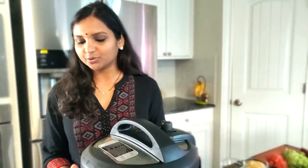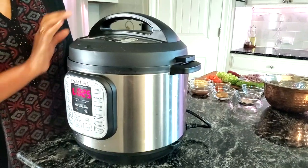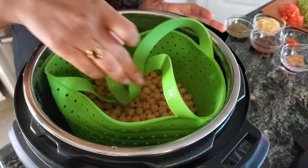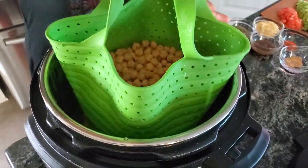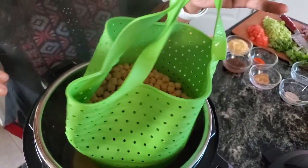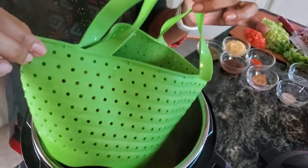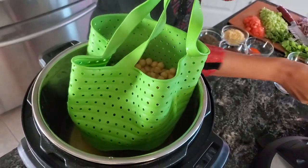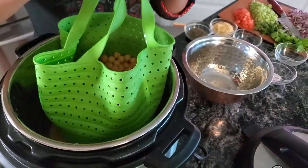I let the pressure release naturally — it took around 25 minutes. Now I'm gonna open the lid. I'll just carry the steamer basket out. It's really easy because the steamer basket has holes in it, so it'll all be drained. You can just collect these chickpeas into a bowl.